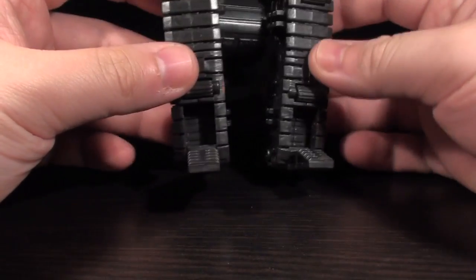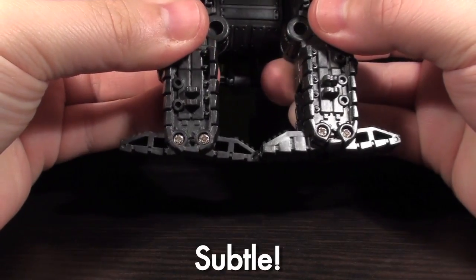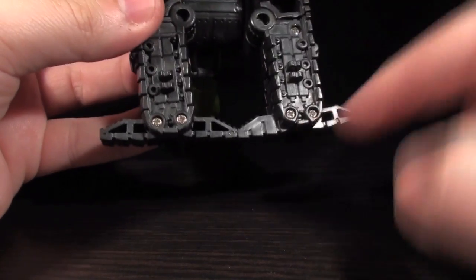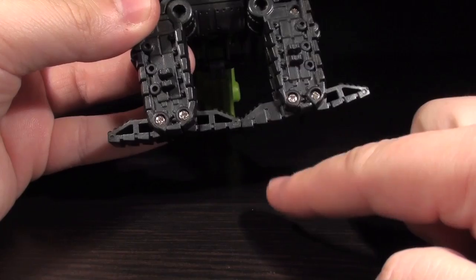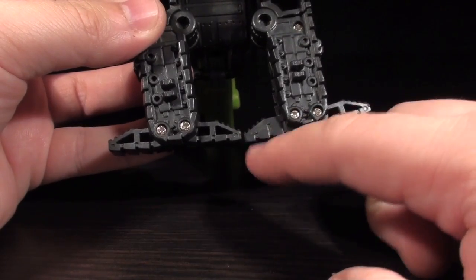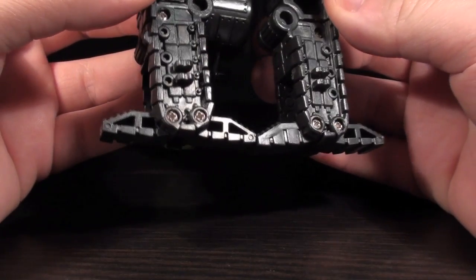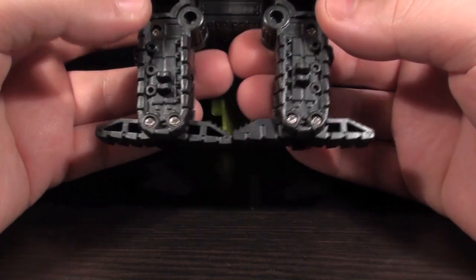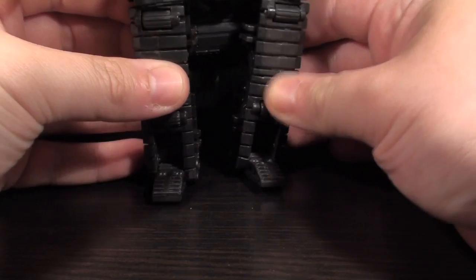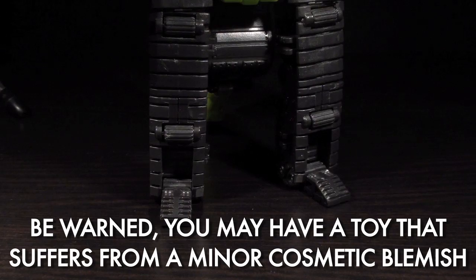By the by, my X Graver has an assembly problem — can you tell what it is? Check that out. Something ain't right. One of these things is not like the other. This thing is flipped the wrong way around — this is an assembly error. So yours should not look like this. Unfortunately, back when I got this guy he was completely sold out everywhere and there wasn't really anything to do about it. It's such a minor thing, I don't really care, but for posterity's sake I do have this little assembly error. Be warned, ladies and gentlemen — his heel is not like the average heel.